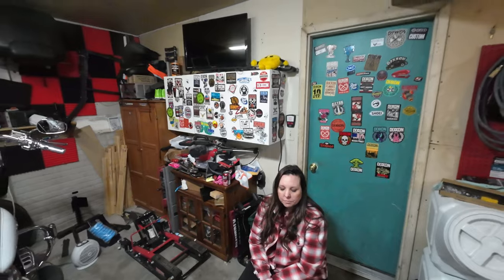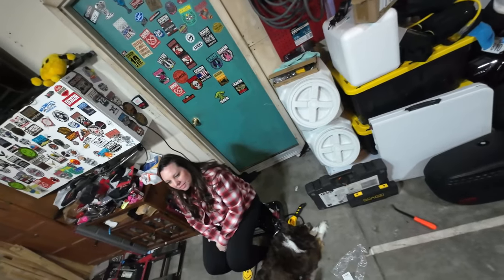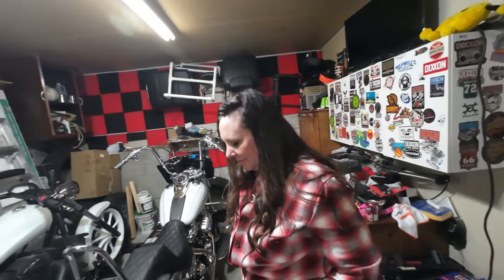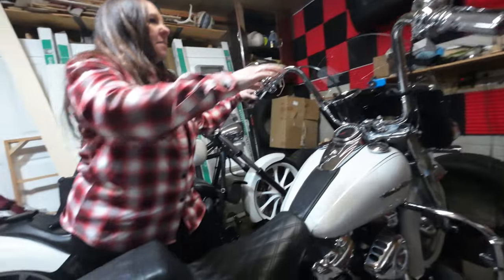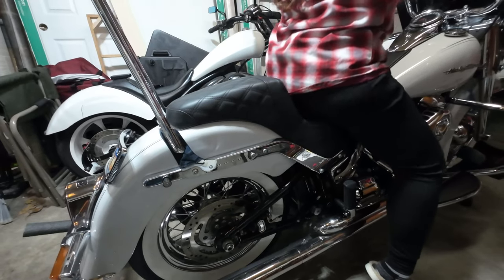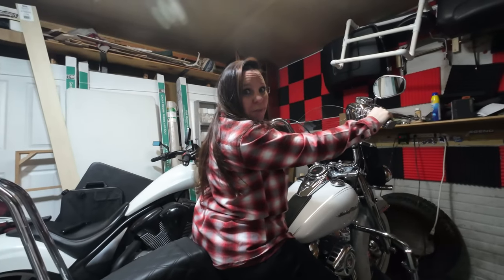Both are working. Okay Miss Stevie, so you have a Fox shock on your bike now. Do you want to show them what it's like when you sit on it? It acts very much like a Legends shock. As she sits down you'll see it just sits, and bounce on it once — and that's it, it stops. Just like it's supposed to.